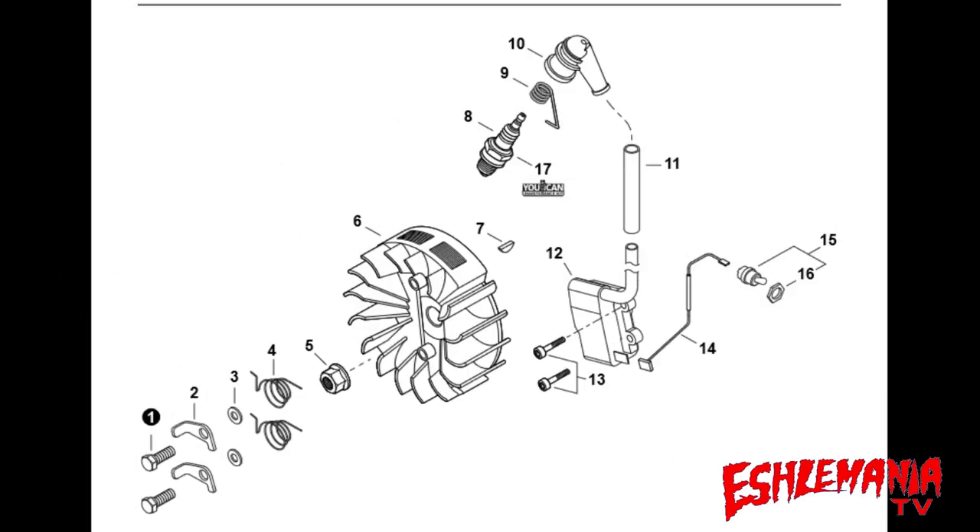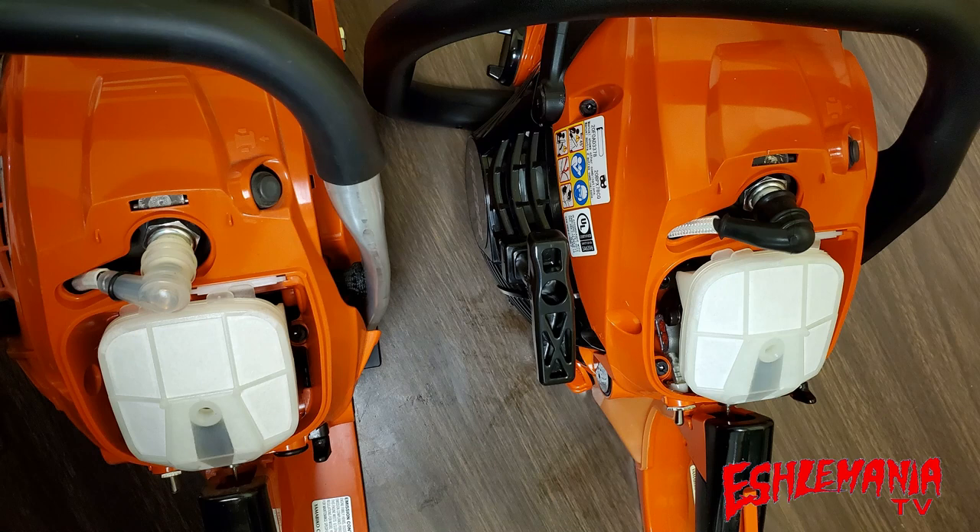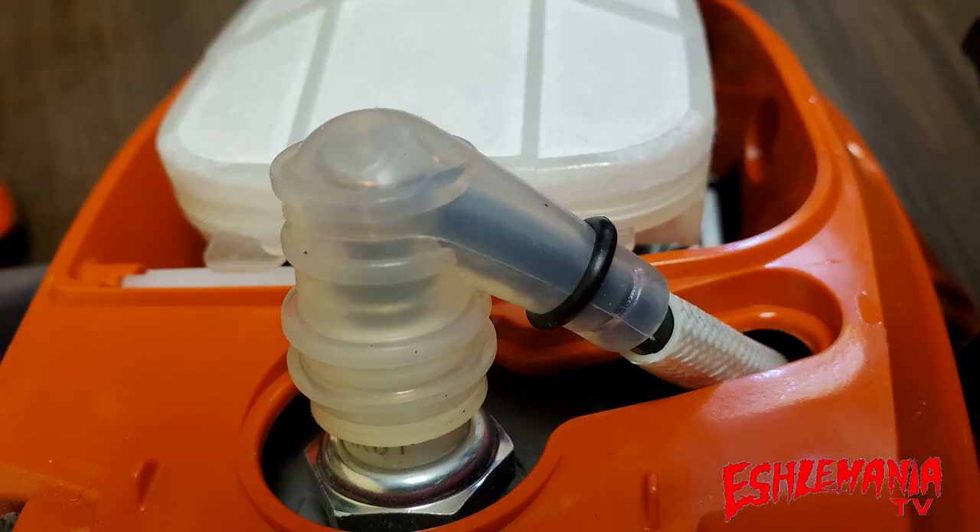Moving on to the ignition system, you'll find a few differences in part numbers: there's a different part number for the kill switch, the ignition module itself, the insulator over the spark plug wire, the spark plug boot, and the spark plug terminal inside the boot. Here we have our CS501P on the left and our CS4910 on the right. You can see the 501P has a clear spark plug boot with an O-ring that holds it fast to the spark plug lead.